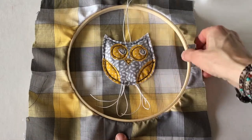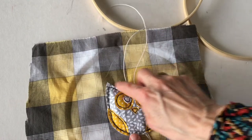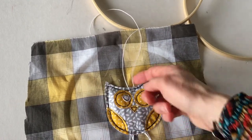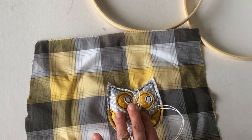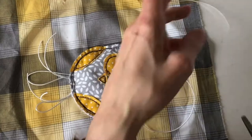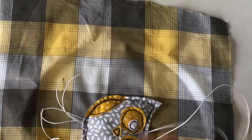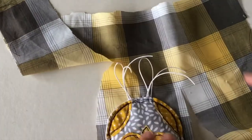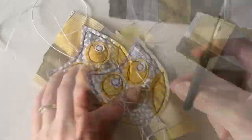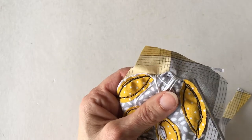We have got to cut the owl out from the backing fabric, the same as we did with the centre white fabric. We have got to be careful this time that we don't cut off the hangers and the feet, so again it is going to be a two-step process. Cut around the backing fabric leaving a generous amount of the patterned fabric still in place, then very carefully cut around the owl, making sure you hold the cord out of the way so that you don't chop it off.